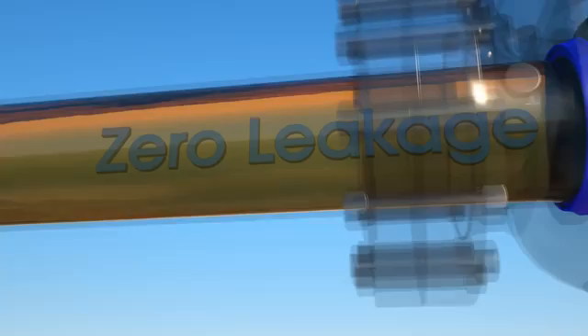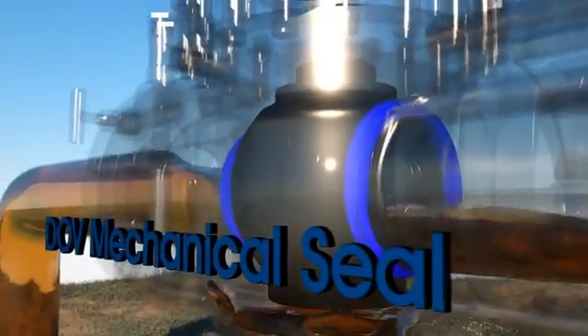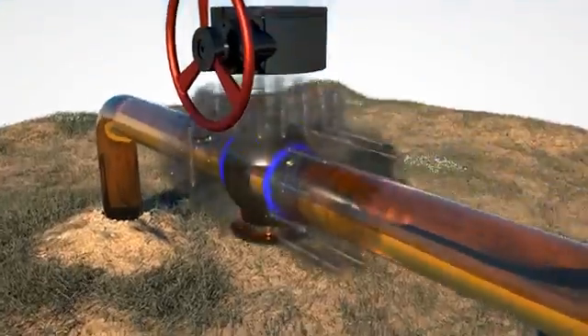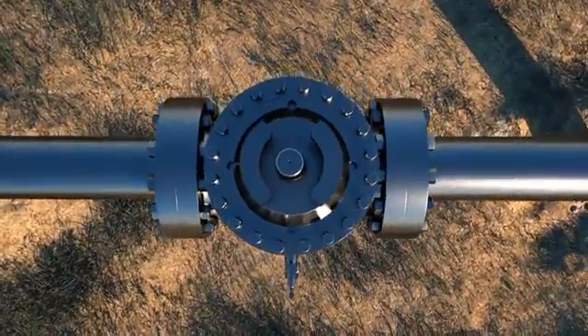The DOV Ball Valve's Dual Mechanical Sealing Design ensures zero leakage. This allows the verification of the valve's closure in services that demand high-integrity product isolation. The DOV Mechanical Seal can also be verified in the open position to ensure seal integrity without having to close the valve and interrupt flow or your operations.